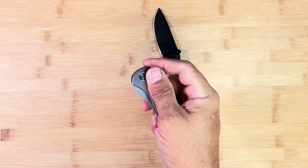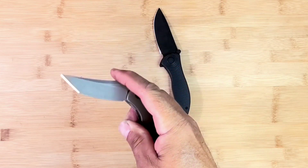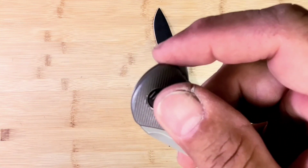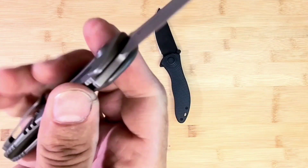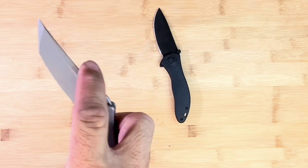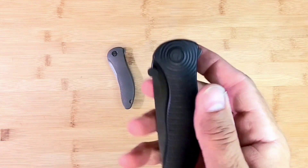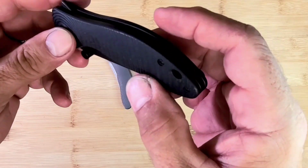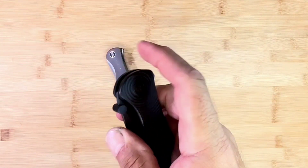That is so smooth — just buttery smooth. It's not drop-shutty, but it's nice and shake-shutty. Just so smooth. Just a real nice snap sound, and a nice sound on the close too — real subdued, but it sounds nice. This one has a similar kind of sound, even though it's G10 with steel liners underneath inset and a back spacer, not integral. Kind of a similar sound.